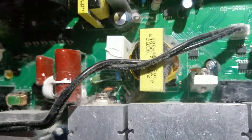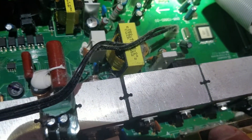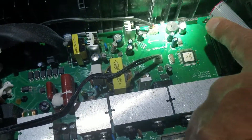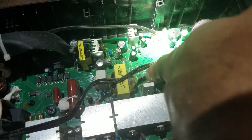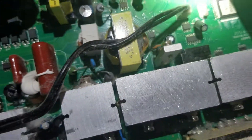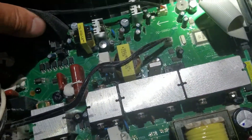I don't know — that one might be bulged too. I do have a parts board. That one's okay, but this one actually might be bulged as well. I don't know what the value of that one is, I'm going to have to look. I'm going to pick one of those up. So far, definitely this one, possibly that one. The big ones are fine.